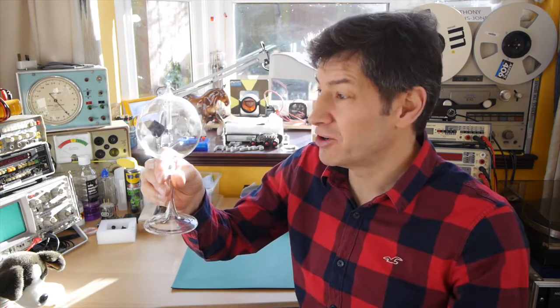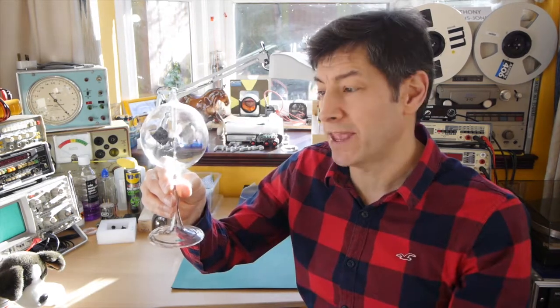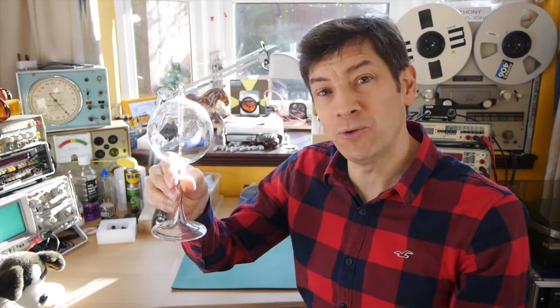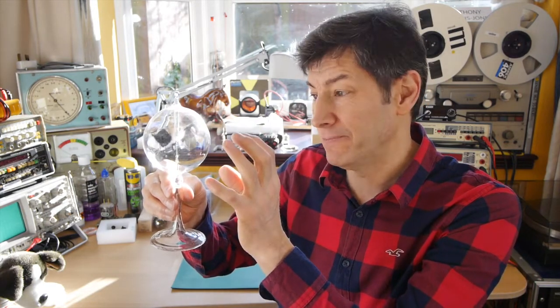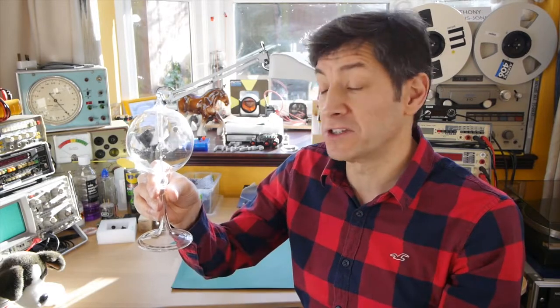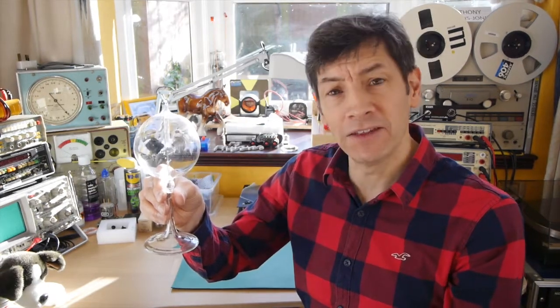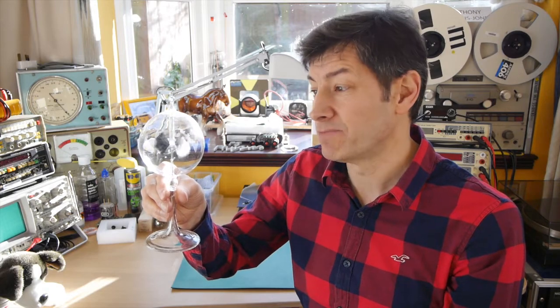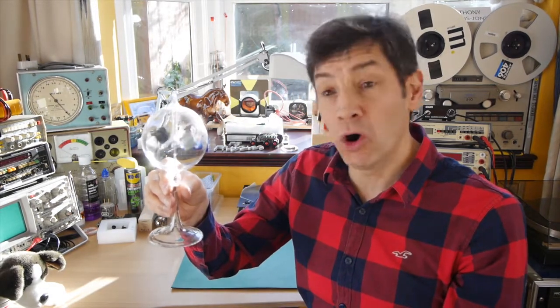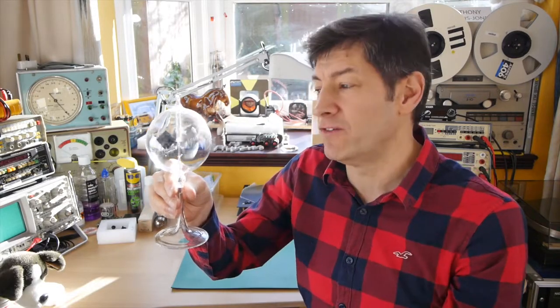So what's inside a Crookes radiometer? Well, there's a reasonably good vacuum — but it's important to know it's not a perfect vacuum; there is some gas in here. What we've also got are some freely rotating vanes, usually four of them, roughly square in shape. What's important is two things about the vanes: firstly, one side is really shiny and the other side is matte black; and secondly, the vane material is not a particularly good conductor of heat. Quite often it's mica — a very thin rock — used because of its very low thermal conductivity and because it can be made very thin and light.